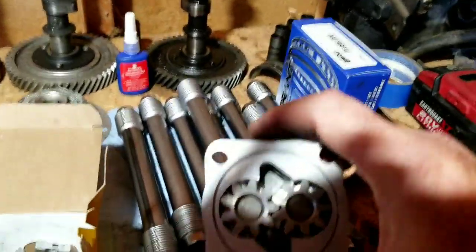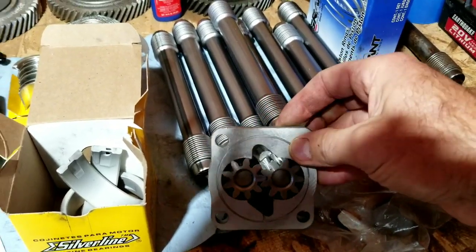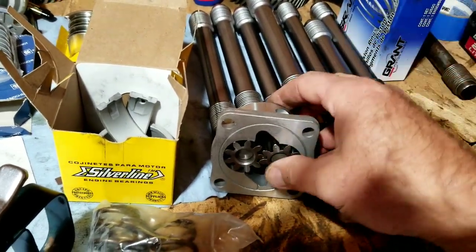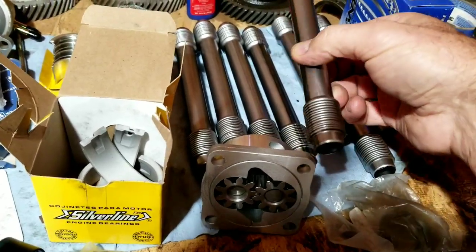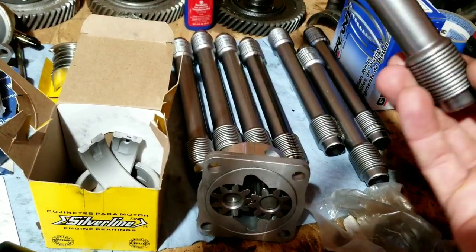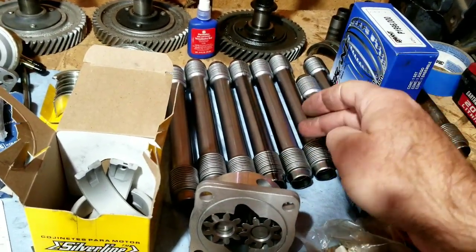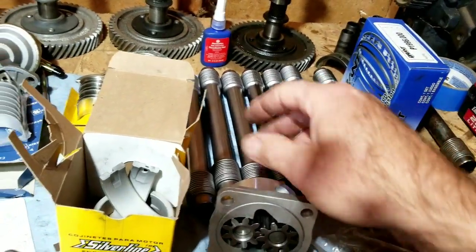We've got the Shadek oil pump. This is a 26mm stock size for the late model. You can run the 30mm if you want, but when you do the oil galleys the way we do - by making sure the port matching is done on the oil galleys - it's really not that necessary. We're finding that the oil pressure we're getting from these is just fine and adequate as long as you're not running ridiculous high RPMs. If you're up in the 6, 7, 8,000 RPM range, then you have to really be conscientious about oil pressure.